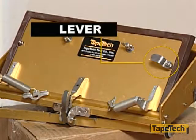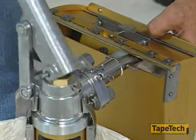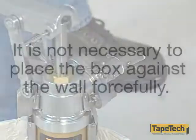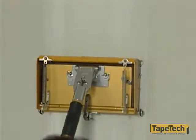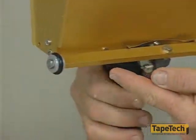Remember, there is also a lever mounted on the right side of the pressure plate that may be engaged to hold the box in the filled position. Now you can fill the box with mud through the opening behind the blade, using the slot adapter and pump in the same manner as with standard boxes, and then release the safety lever. Unlike traditional boxes, it is not necessary to place the box against the wall forcefully — the power assist feature does the work for you. The box wheels activate the power assist feature.